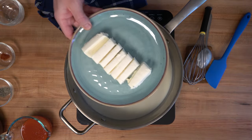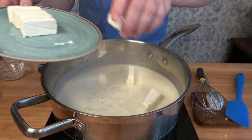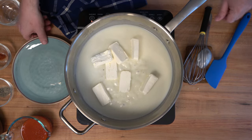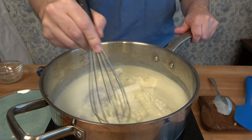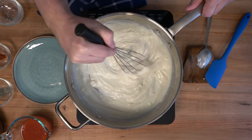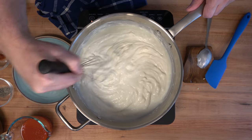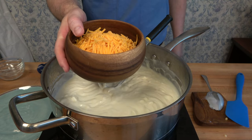Now we'll start to throw in the cheese. We'll work with the cream cheese first — eight ounces or 226 grams. It's always a good idea to let the cream cheese sit out ahead of time to come to room temperature, as it will help it melt a whole lot quicker into the sauce. Once the cream cheese is melted in, add two cups of mild cheddar cheese — about 226 grams.